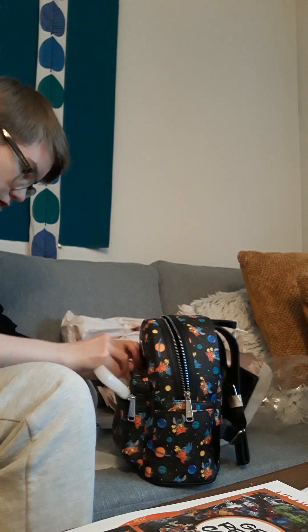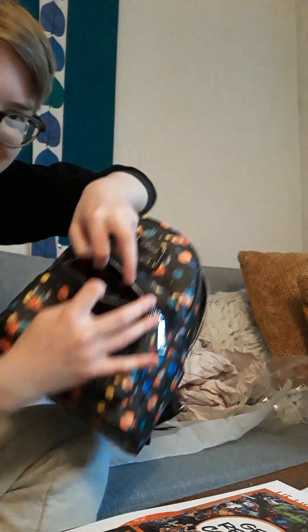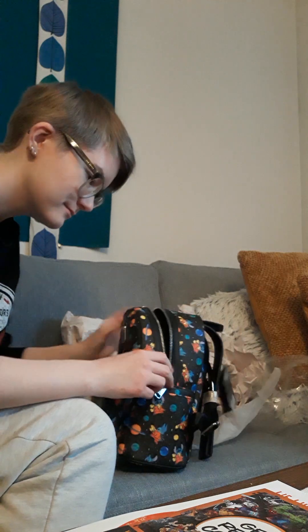Come here, you little bitch. Oh my god, inside here is also Stitch. Oh my god, that's so cute. He's cute. I love him.